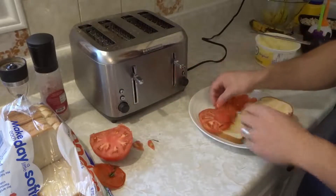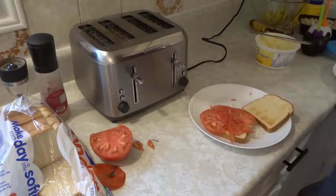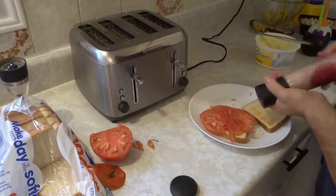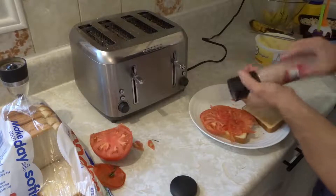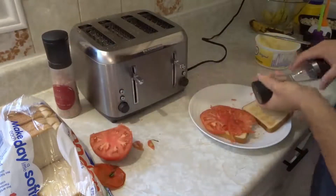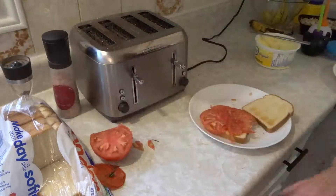Take your tomato, slap it on that bad boy right there, just like this. Dry your hands on your pants. Get some salt — we got this fancy salter right here, just like that, get it on there. Beautiful. Get some pepper — we got the fancy pepper shaker right here. That's it. Just like that. Look at that. Boom!